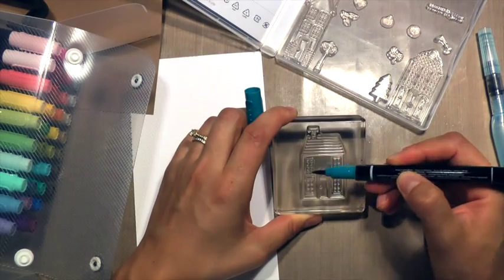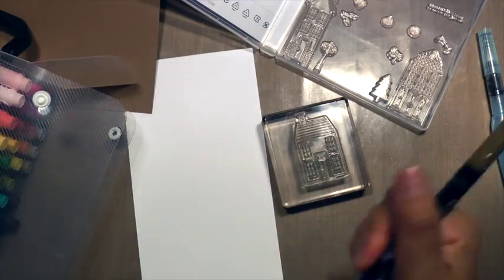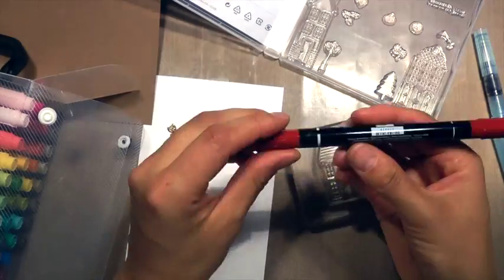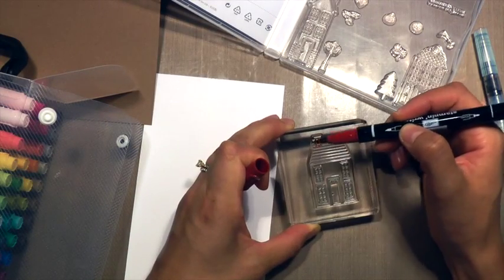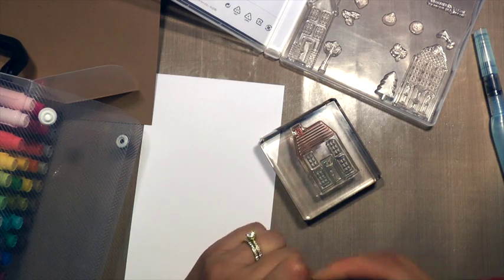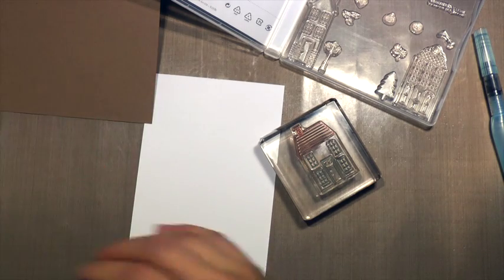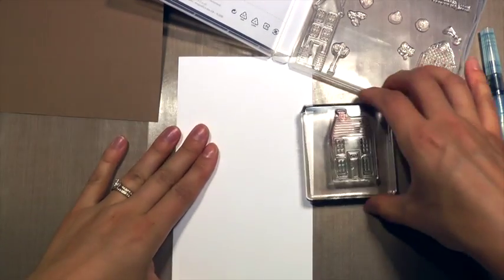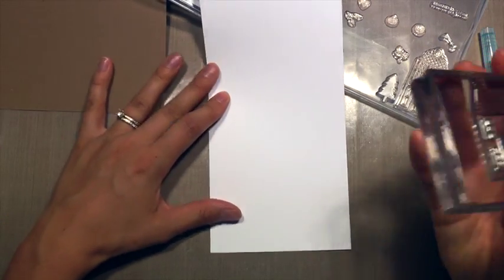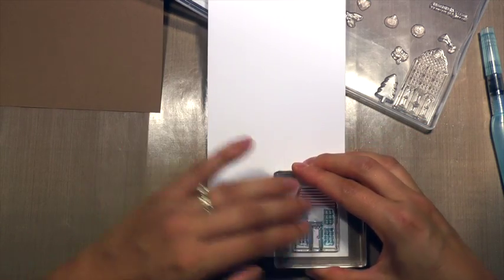I am using my many marvelous markers — stamp and write markers — to color the house in the different shades that I would like. I'm using Cajun Craze for the roof, Soft Suede for the door and the outline of the house, and Island Indigo for the windows. I'm stamping that down on some Whisper White cardstock, giving it a little huff to re-moisten it.